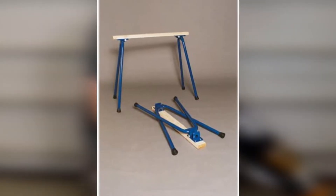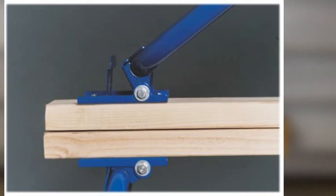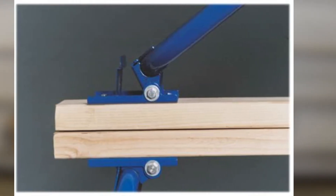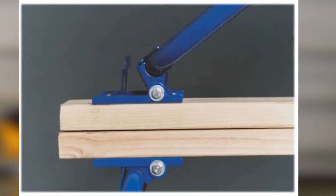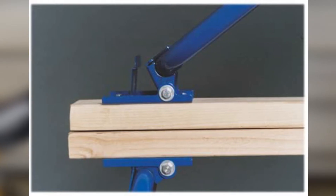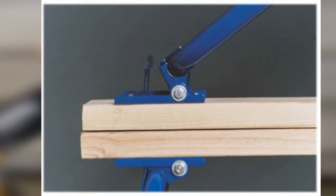The legs fold flat to the top but don't collapse inwardly to make it a narrow package. However, that helps maintain the strength of the sawhorse, which will support 1,000 pounds each. Each set of legs weighs 12 pounds, so fully assembled this one will be a touch lighter than the DeWalt. Please note that the price is for enough legs to make one sawhorse.